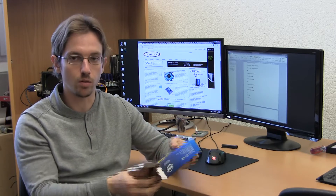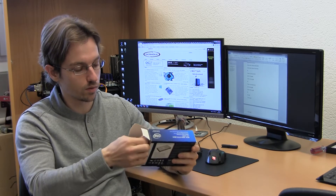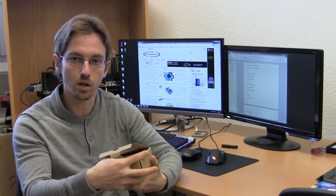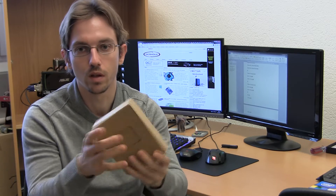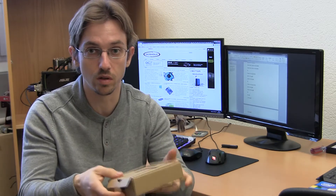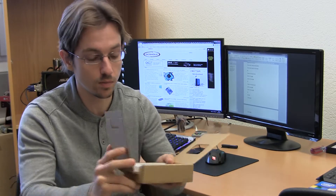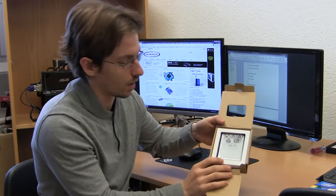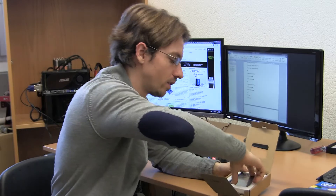We step ahead and open it. First of all, there is another box inside, which is made from cardboard. The entire drive is very well packed — it's almost impossible that this drive is going to be destroyed during transportation, especially as we all know it's kind of hard to kill an SSD. And here you can see the actual drive. It's nicely packed.